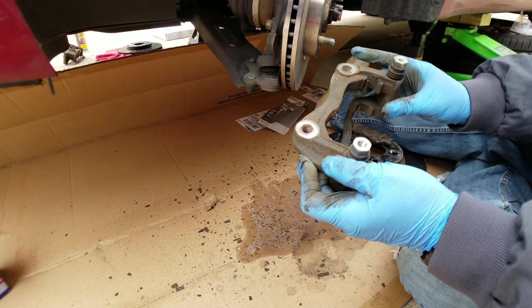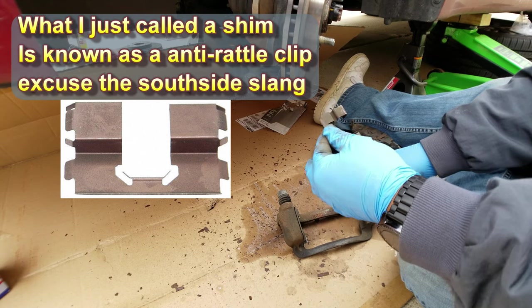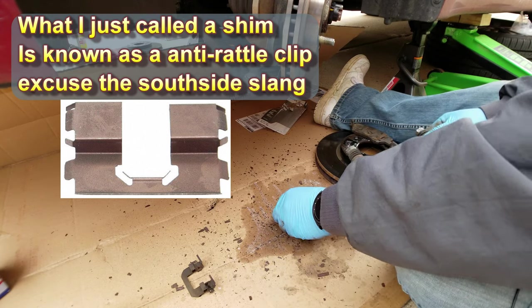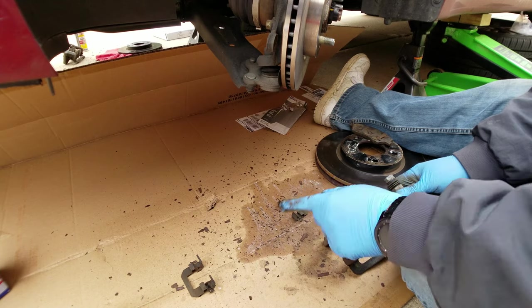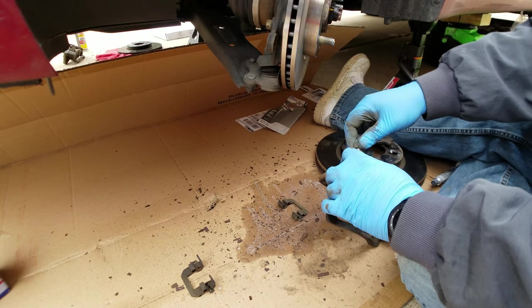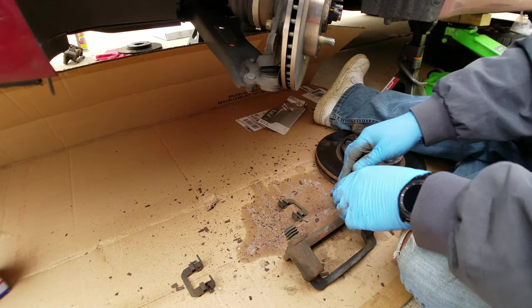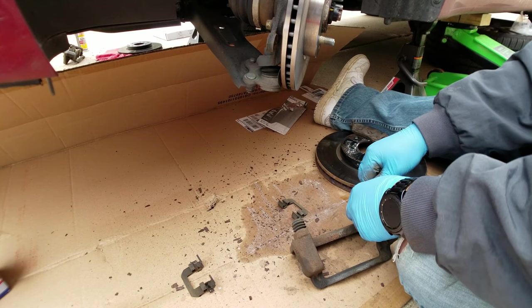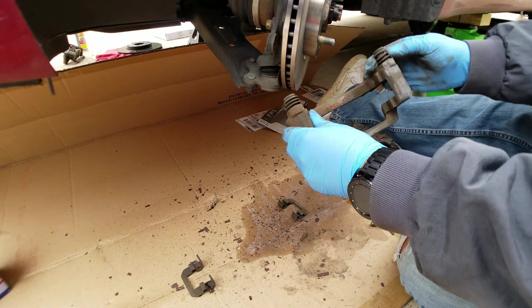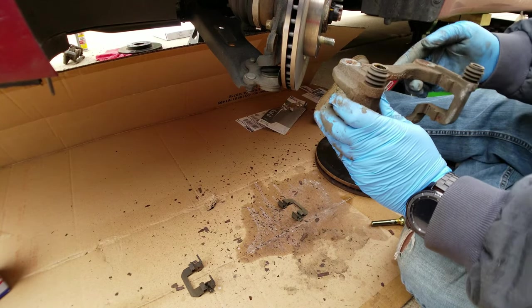Now we have to rebuild this caliper. You want to take these shims off — I usually take them off and put them down the way I removed them so I remember how they went. They can go on either side; there's no particular required orientation. The other thing you want to do is take the caliper slide out completely and inspect the grease. Also inspect the boots — make sure there are no cracks or rips. If we had new boots we'd replace them.